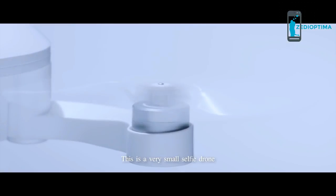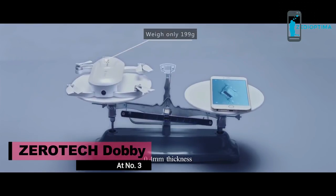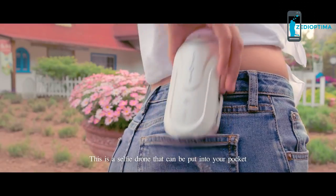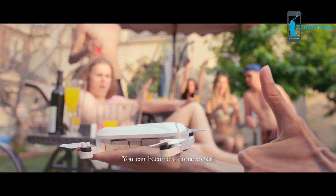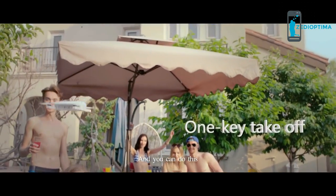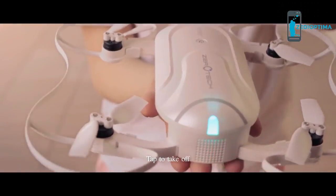This is a very small selfie drone — it can even be charged by a power bank. It weighs only 199 grams, 0.4 millimeters thick, and has reduced the core board by 90%. Small means this is a selfie drone that can be put into your pocket. You only need 5 minutes and you can become a drone expert. Use the app on your cell phone to make it fly. When it takes off on your palm, it's Dobie. Tap to take off.